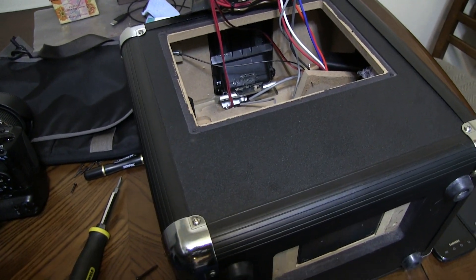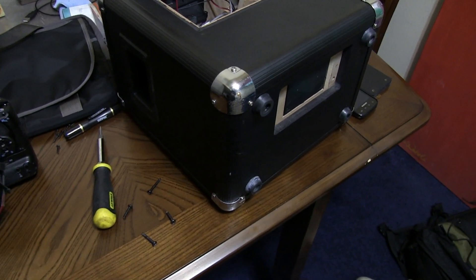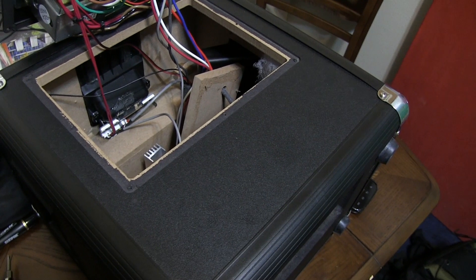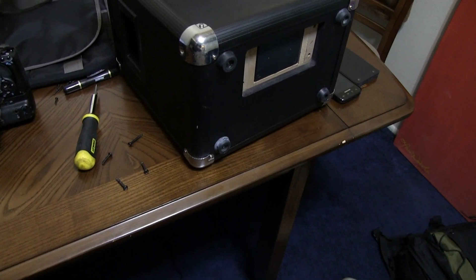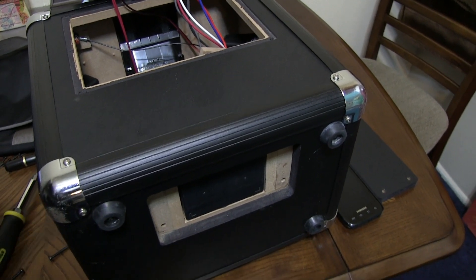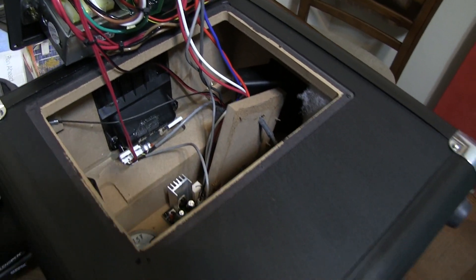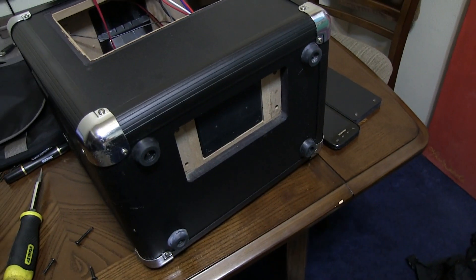My ION Tailgater battery died — it just stopped charging when the battery was low, I didn't even drain it all the way. I looked stuff up on Google and people said the ION Block Rocker is easy to replace the battery, but for the Tailgater it's a little trickier. So I'm here to help somebody out, because I like helping people and it's always good to share the wealth.